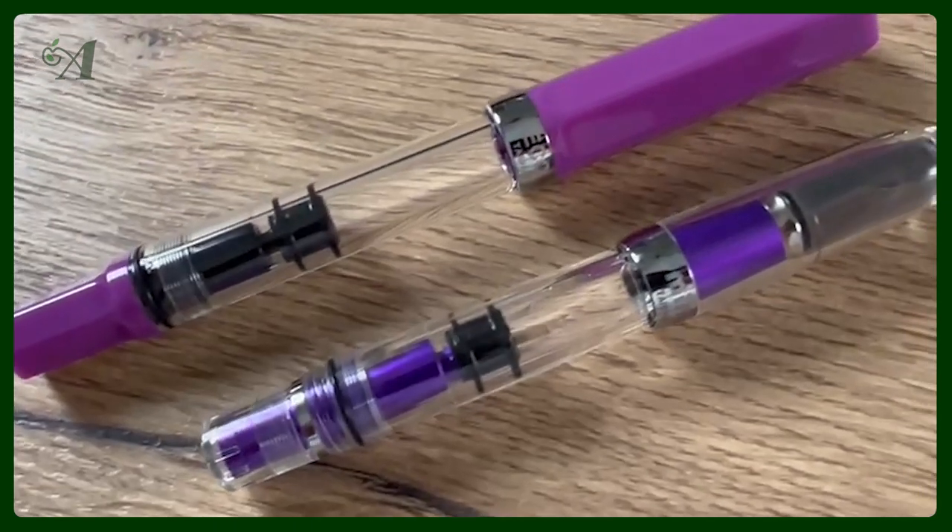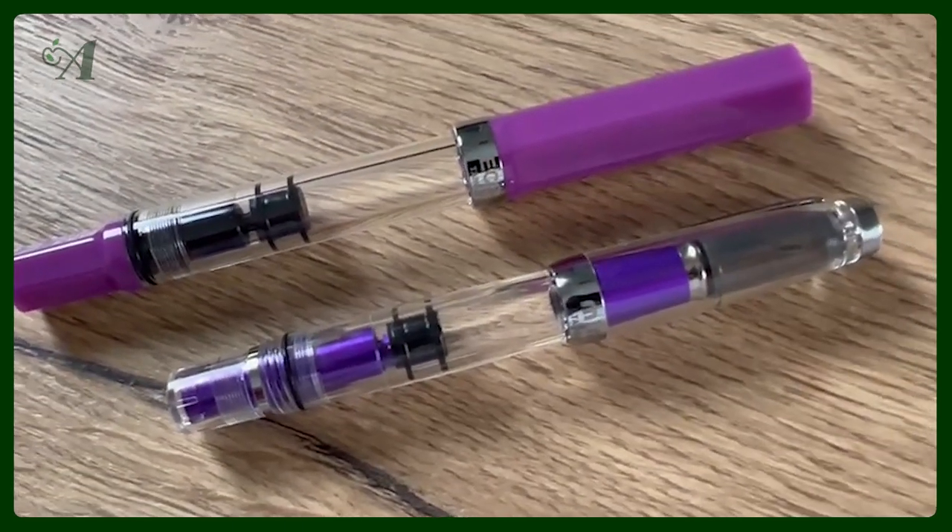To show the color a little bit better, I also have the Twisbee Eco Lilac next to it. I will show this one in the B-footage video as well.